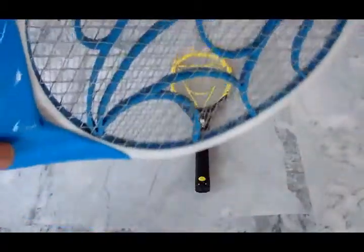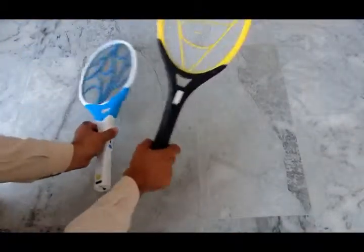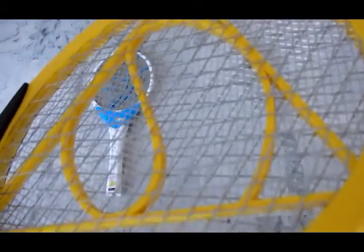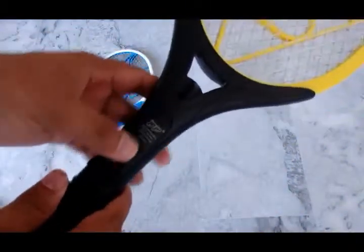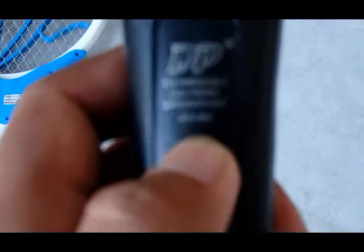This is the metallic active area of the racket. This one has no charge, so let me take the other one and put this aside. This one has a logo of ACE, which means Superman — so funny. This is the active metallic net region; this net will trap the mosquito and will short-circuit it. The racket has a fully plastic body and is a Chinese product from the DP company, which has very good products.